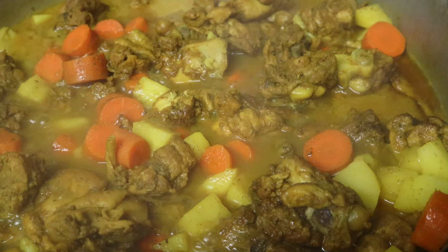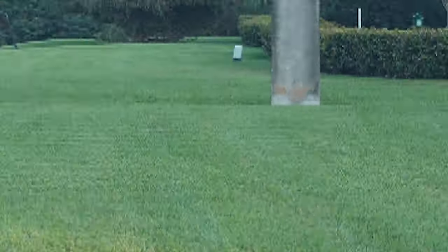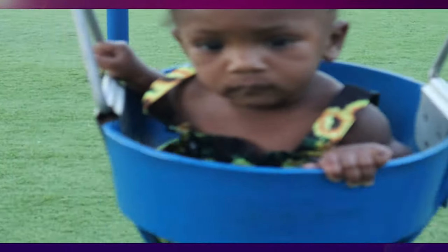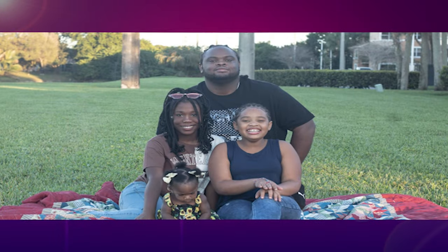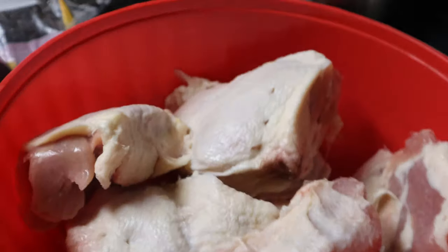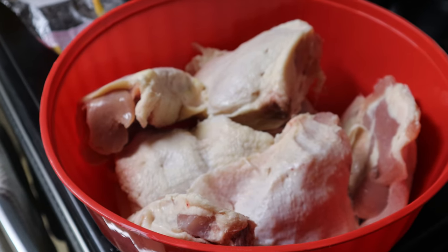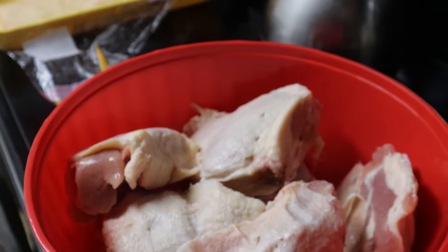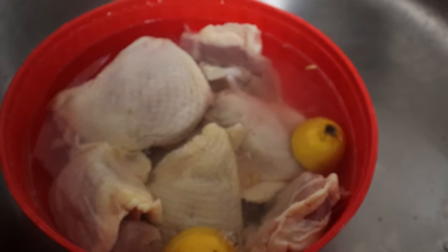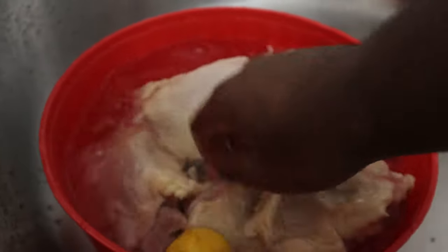We're making curry chicken. Once you got your chicken in the bowl, you want to go ahead and add in about two-thirds of the bowl of water, a couple splashes of vinegar, and one lemon. You definitely want this in there because you want to clean your chicken.